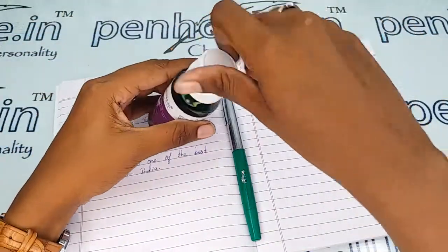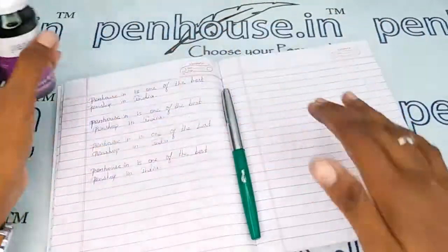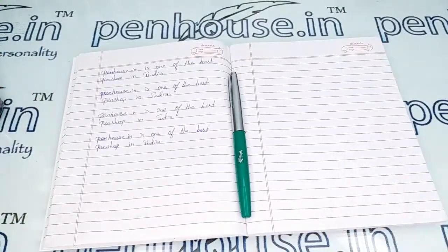If you have any query about this pen you can ask in the comment section, or you can make a call to our mobile number. Thanks for watching this video, thank you.